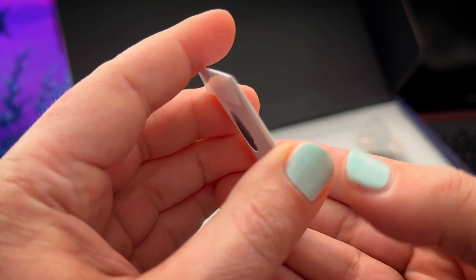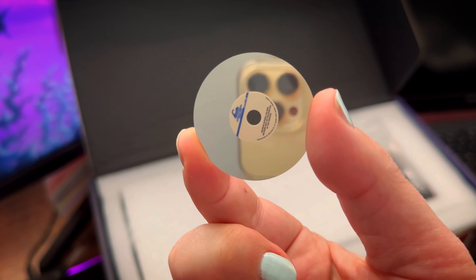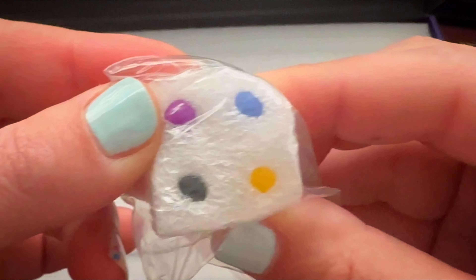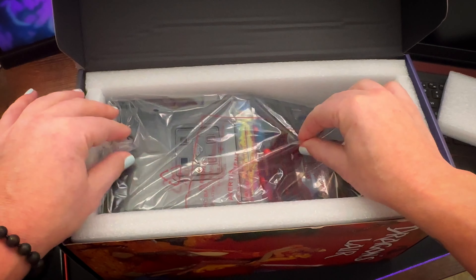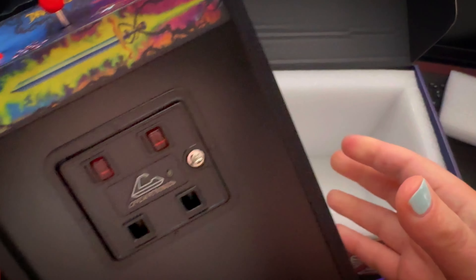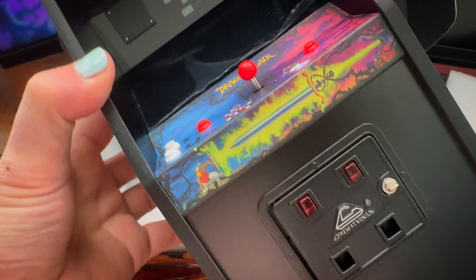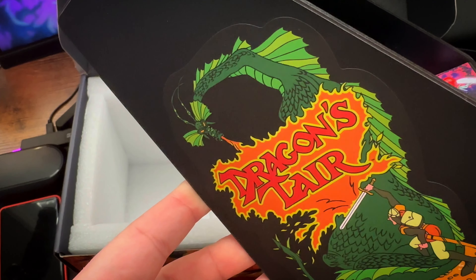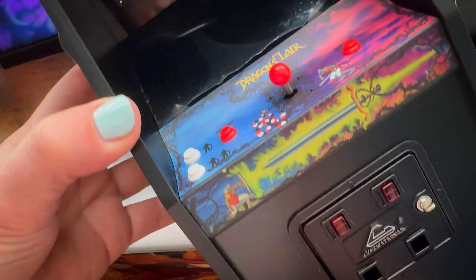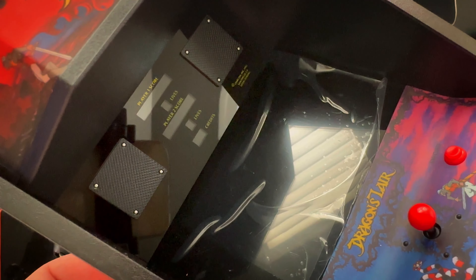They also include a really awesome little LaserDisc replica down to the label. I haven't seen this in any of their other cabs, but a USB-C charging port is very welcome — good job, guys! I also love that they included four different colors of ball tops. Another really cool upgrade from the original is that they were actually able to put the Cinematronics logo on the coin door.